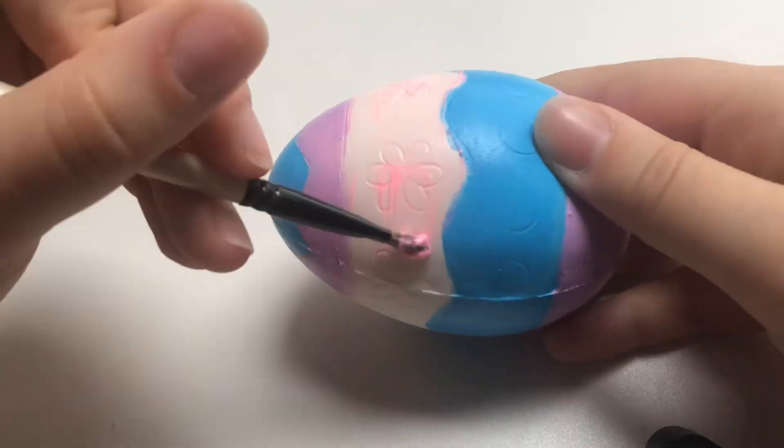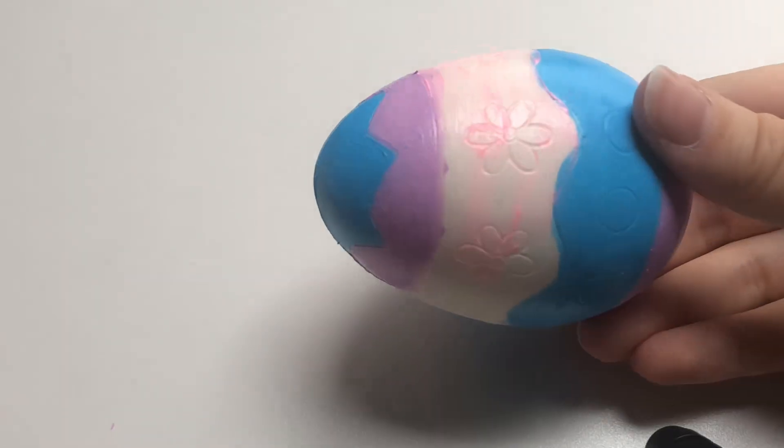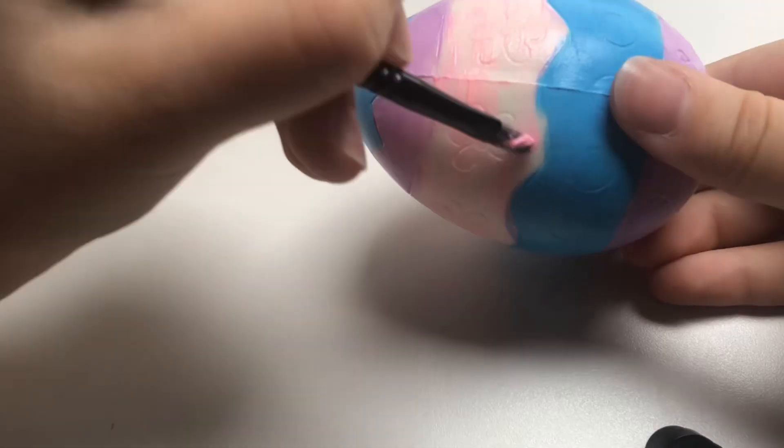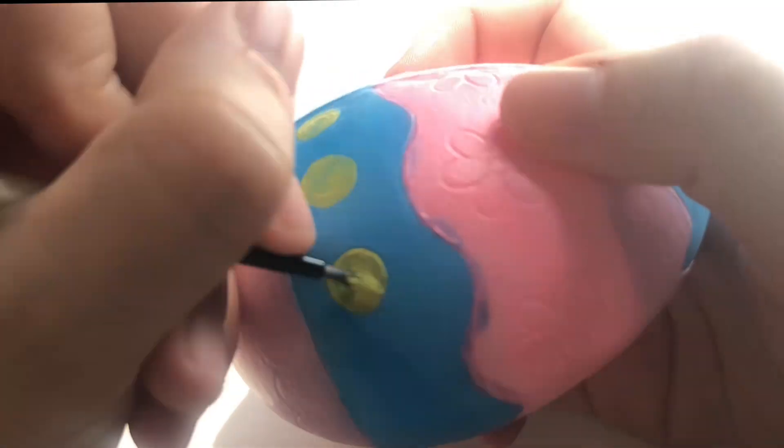I will say the pink took me about five coats just to do it. It took me so long — like every three days — but it was worth it in the end. Now I'm just adding little details: little green circles and little yellow flowers to it.